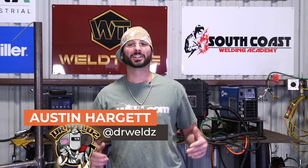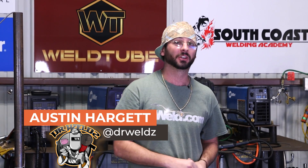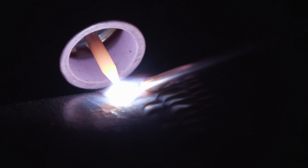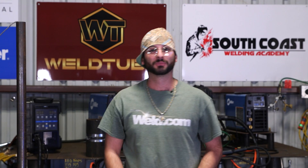Hey, what's going on guys? Austin Hargett here, aka Dr. Welds, on the set of Weld.com as an ambassador. We've got a great video today — we're gonna TIG weld up some carbon steel and I'm gonna show you how to get those fancy pretty colors. We're gonna get some gold on that cap, so stick around, you might learn something.